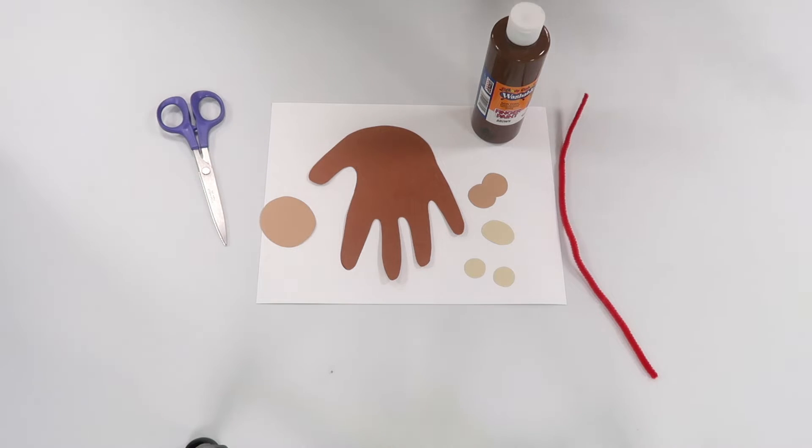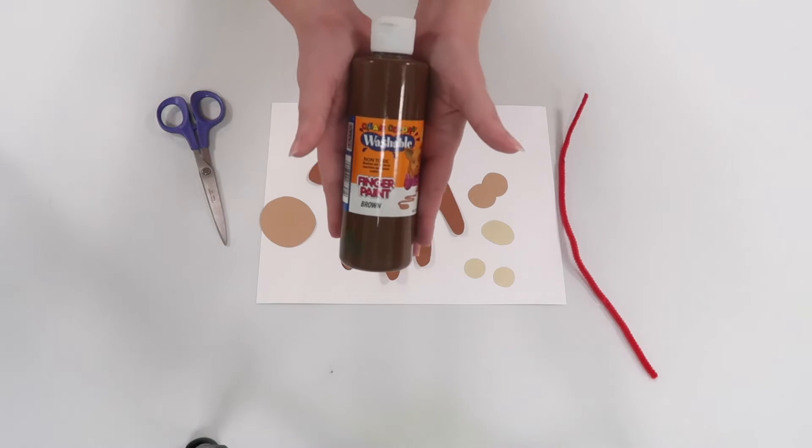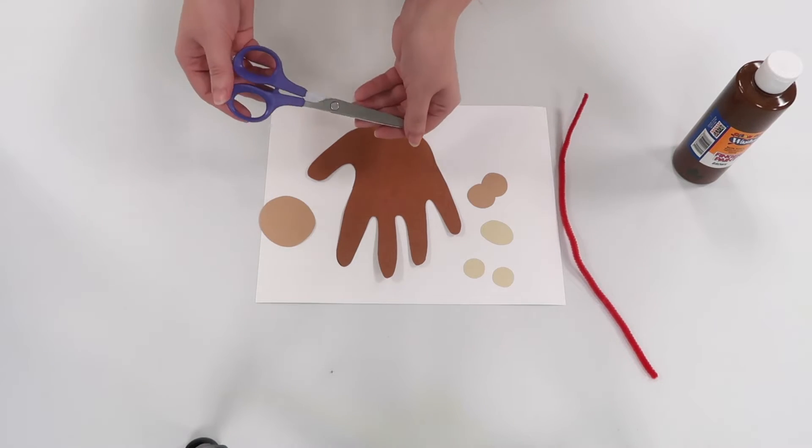In order to make it you are going to need a couple of things at home. I personally recommend using finger paint to make the monkey's body, but if you don't want to do that you can do what I did here and just trace out your hand and then cut it out with a pair of scissors.